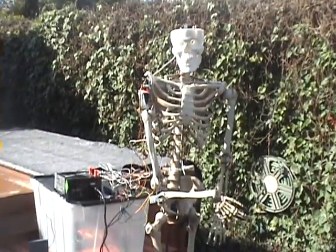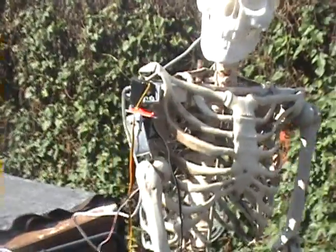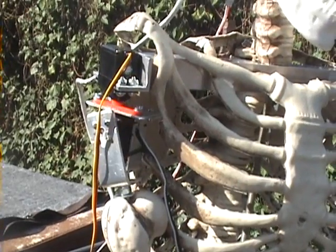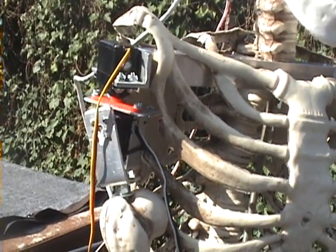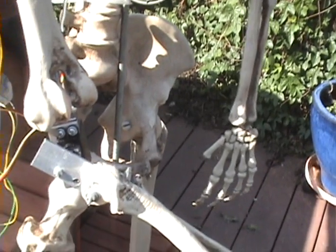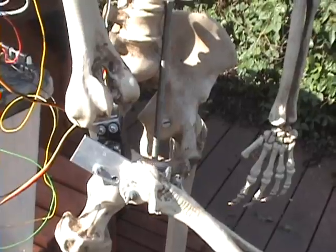I've been working on the shoulder joint right there — two heavy-duty servos there — and then another heavy-duty servo down in the elbow to give it its three-axis motion.